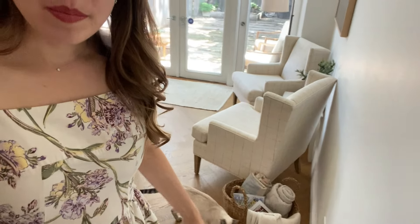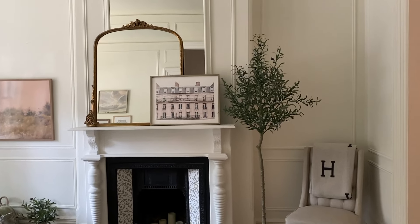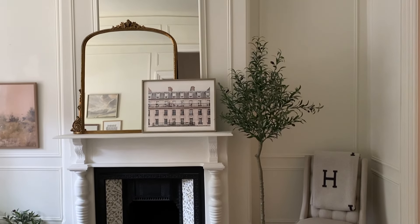One of my favorite ways to fill a spot in a room that feels like it's lacking is a faux olive tree. I also love adding baskets with blankets, and in this one I also put some magazines because I thought that just fit and made sense. So if you guys need one, I think that this one is pretty beautiful.